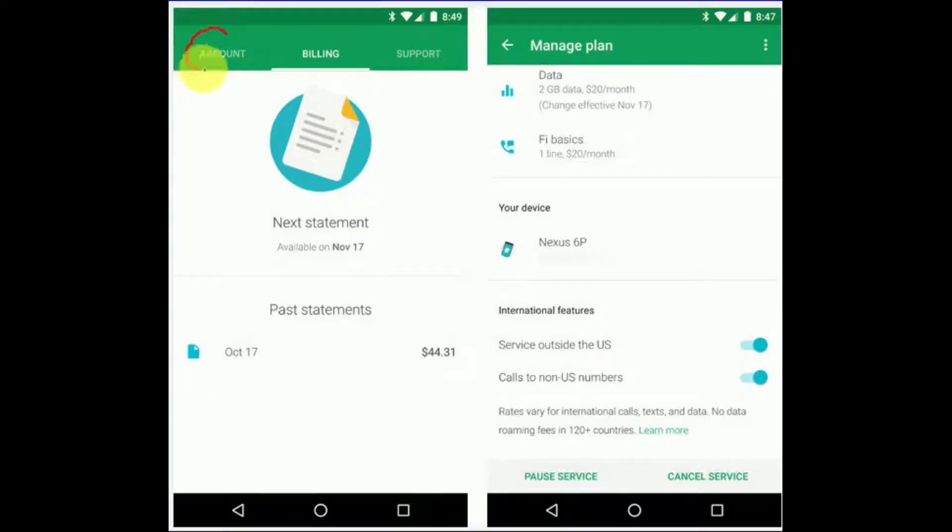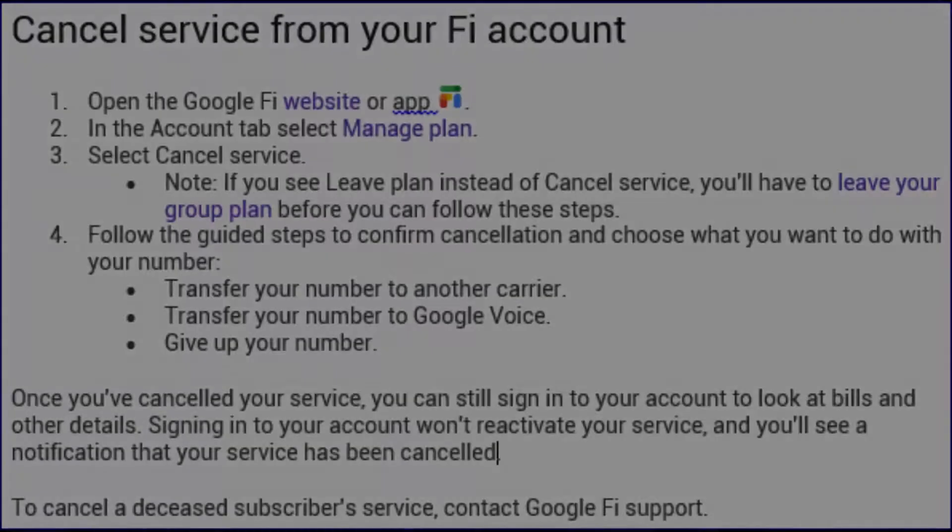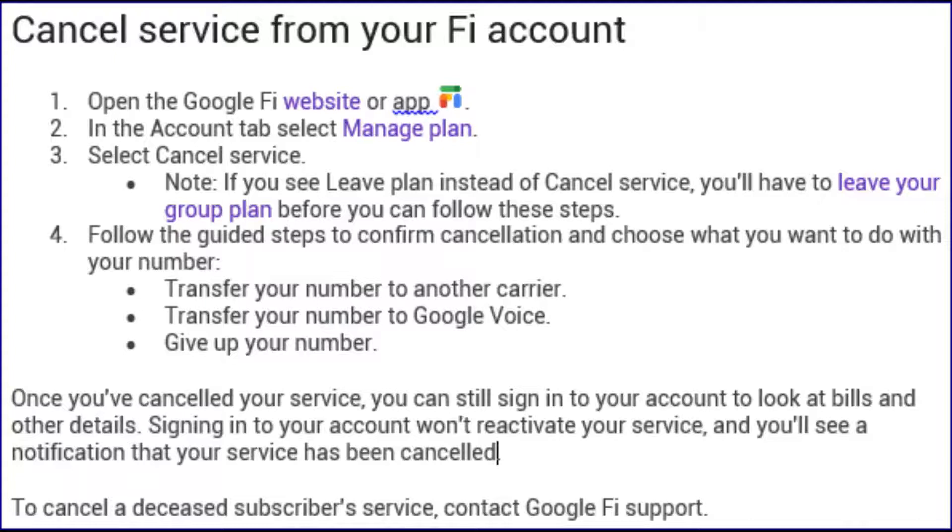For cancelling service from your Fi account, follow these steps. In the account tab, select Manage Plan. Select Cancel Service. Note: if you see Leave Plan instead of Cancel Service, you'll have to leave your group plan before you can follow these steps.